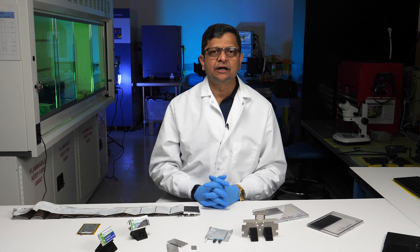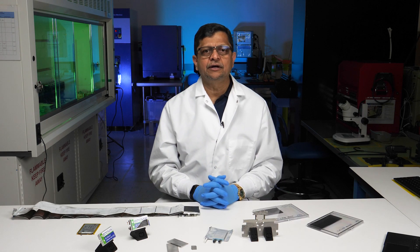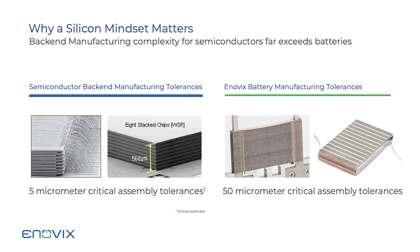Throughout my semiconductor career of more than 35 years, I've dealt with tolerances around 5 microns. Here you can see on the left a picture of a stacked die. Whereas in the Enovex construction of the battery, it's a lot more forgiving in the neighborhood of 50 micron tolerances — something much easier to deal with.